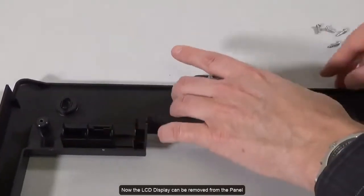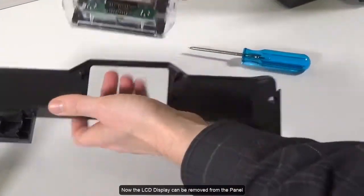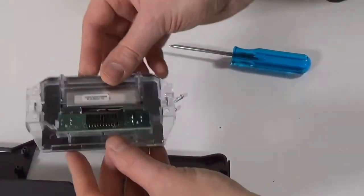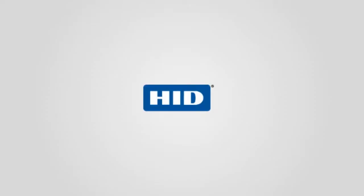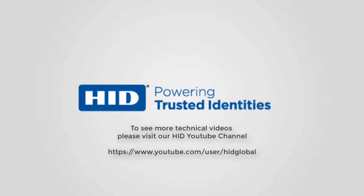Now the LCD display can be removed from the panel. To see more technical videos, please visit our HID YouTube channel.